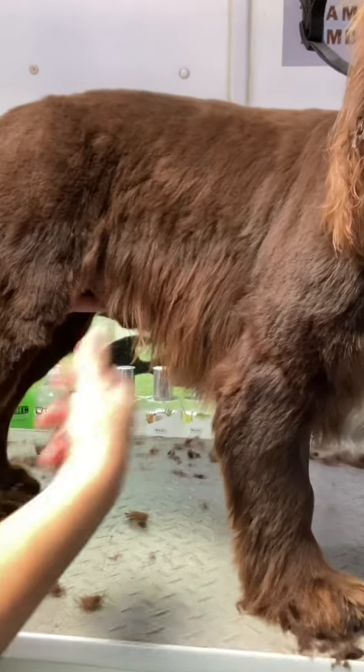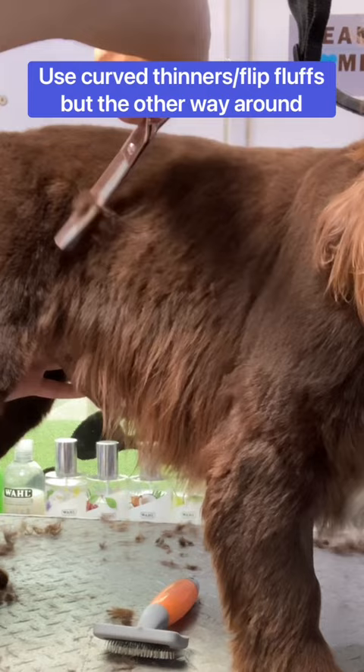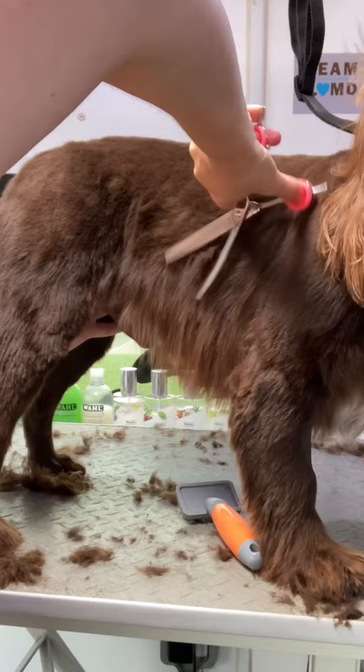Love a bit of blending. So we need to blend that line between body and skirt. I use my curved thinners or my flip fluffs, but the other way around. Brush to lift up and then blend again, and then once more so you've definitely got the section that blends into the longer skirt bit. Does that make any sense?